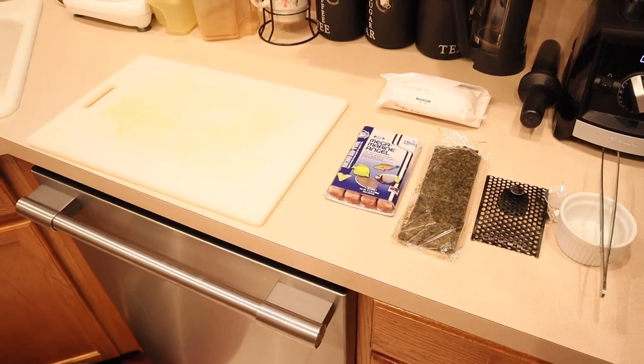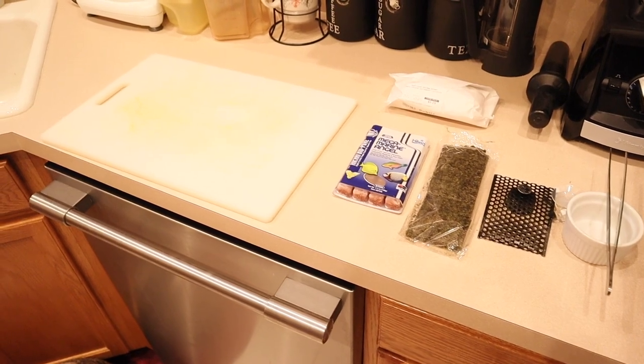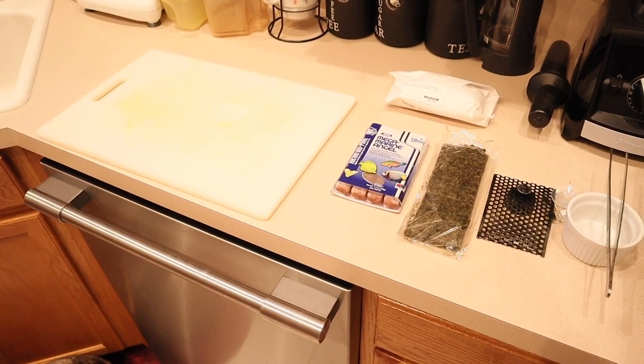Now that you've seen the eel eat and the rest of the fish feed, if you want to see how to prep the food, continue on with the video and I'll put that right up next. This is pretty much the prep work that goes into feeding my zebra eel.